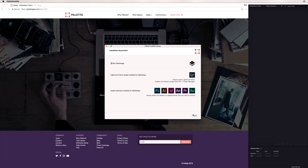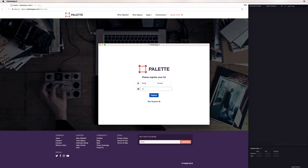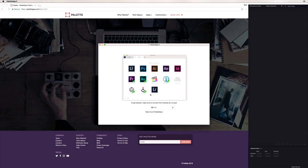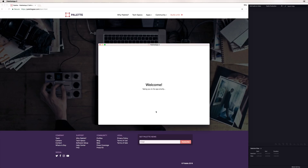The installation is successful — I can run the Palette app. I need to register my kit, so let's pop in my details. That's the first thing you do once you're up and running. Register, and let's get started. Take me to the Palette app — this is very intuitive and easy to use.